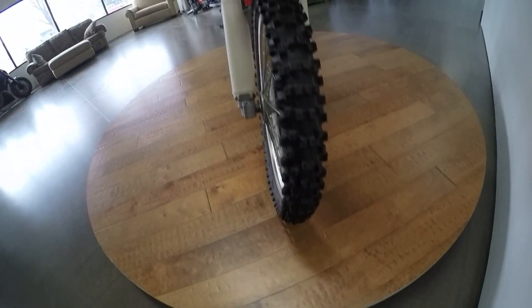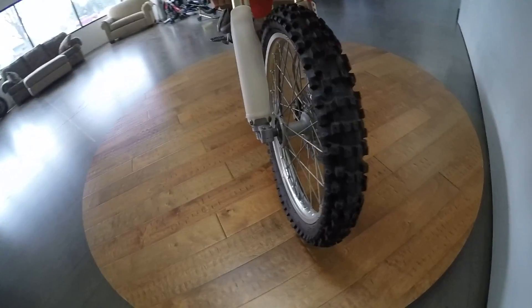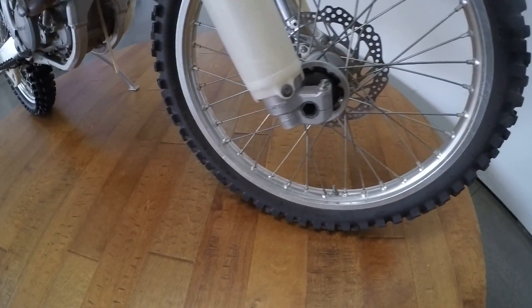I rode this thing — I'll post a video of me riding it — and the thing runs straight, has crazy power, pops wheelies like a beast.